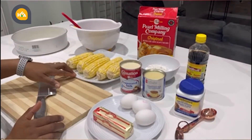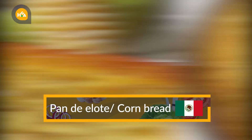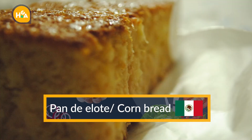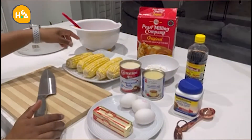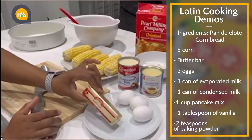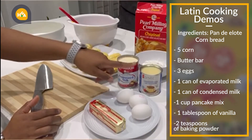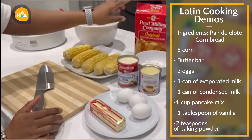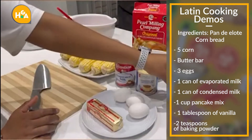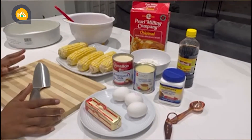Pan de elote, or cornbread. The main ingredients are: elote, maize or corn, butter, three eggs, evaporated milk, condensed milk, pancake mix, vanilla, and baking powder.